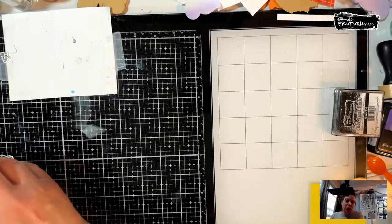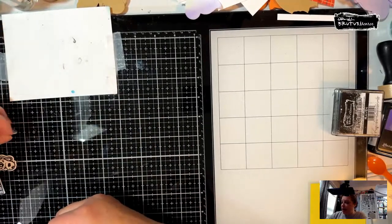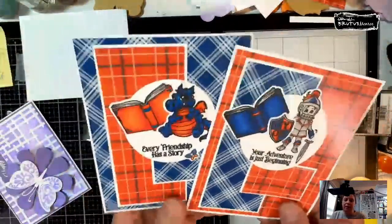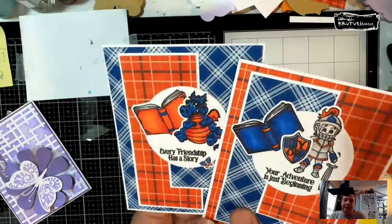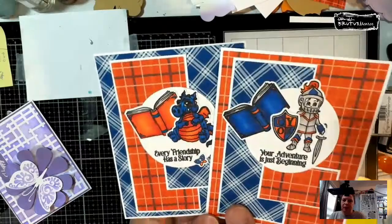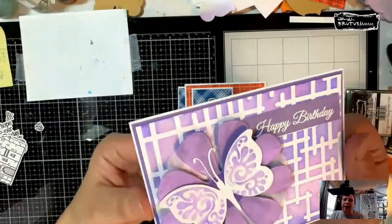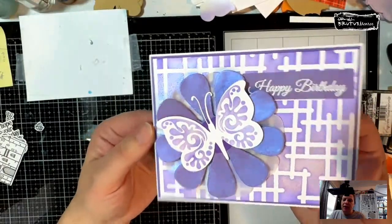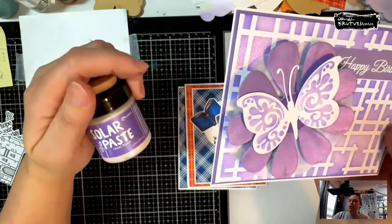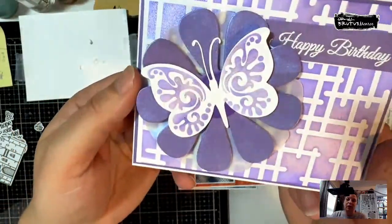I'm going to start by showing you a couple of the cards I made. I got my design team stuff on Monday, so I haven't gotten — because it was over the weekend — a chance to play much. So I played with the add-ons and wanted to show you a couple cards I made. This is with the Once Upon a Time set and the vintage plaid paper. I just colored them with some alcohol markers, then I created this card with the Crossed Hatch stencil and used Crown Me ink and the Royal Flush Solar Paste in just a couple of areas.